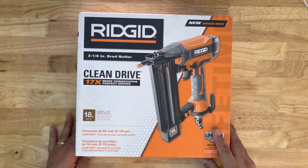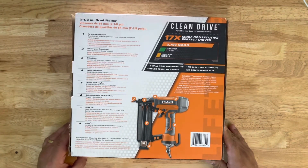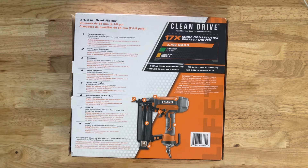So next I'll take you on a tour of the box. Starting at the top: number one, tool-free selectable trigger; number two, semi-transparent magazine door, which is nice; oilless motor, which is great; dry fire lock feature; tool-free jam cleaning, which means the front actually pulls down; side-loading magazine with bypass pusher; no-mar pad, so when the tip hits and pushes down, it doesn't leave a mark; and finally, the hex grip — it's a little more ergonomic.